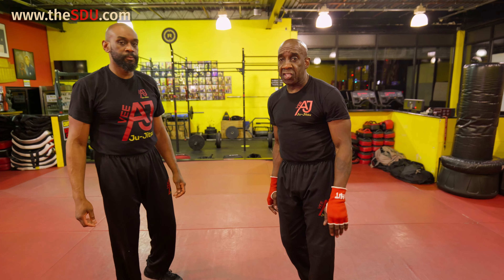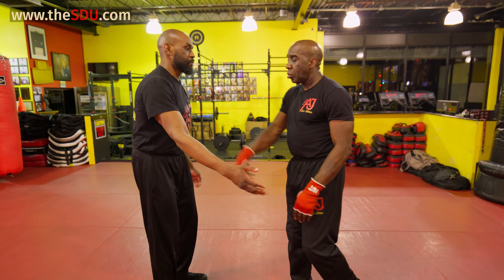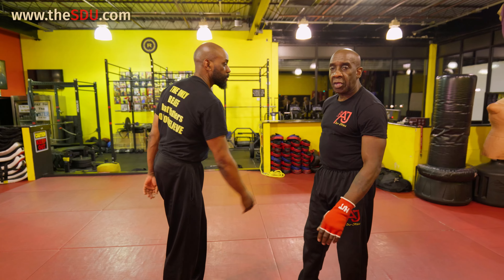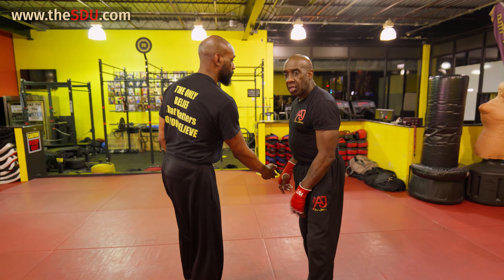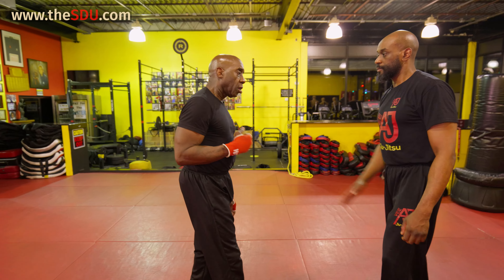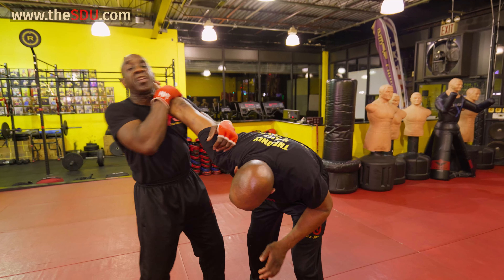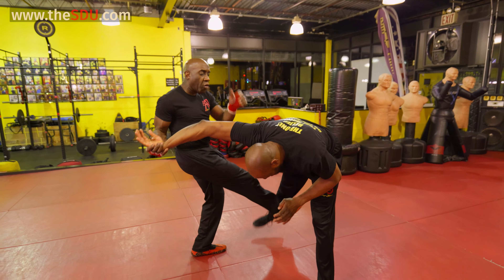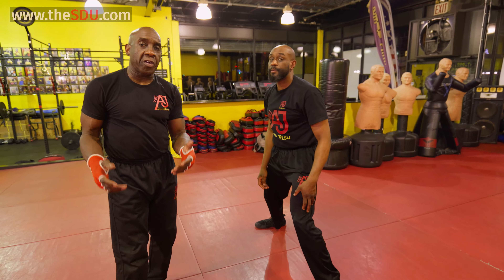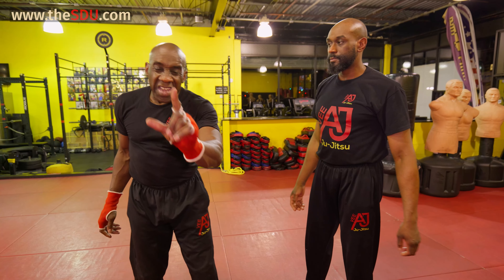You got to understand — you catch him while he's reaching. Never just deflect and do nothing. If you touch it, use it and attack with it. Every time my hand touches it, I got to attack with it.